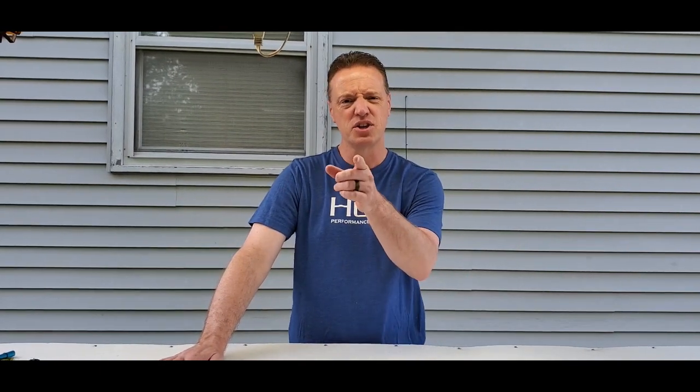Hey guys, Eric with Blue Line Fishing. Welcome back to the channel. What we're going to do today in the video is five easy fishing hacks. I did a hacks video a couple months ago and had a really good response — I'll leave a link in the description if you want to check that one out. We're going to go over some today that covers soft plastics and some gear. Stick around, it's going to be good.